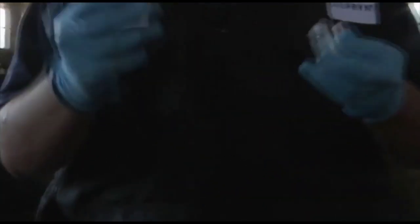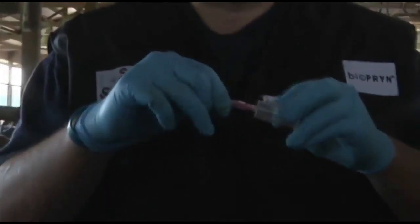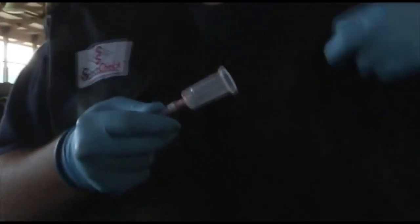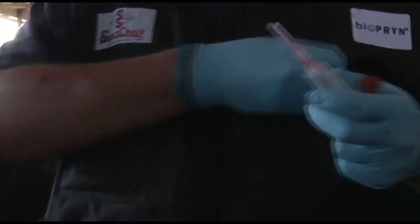We're going to take two cc's of blood from these cows. The process begins by taking a needle, separating it out, and screwing it into the hub. Then we have our vacuum tubes, which are used for blood collection.